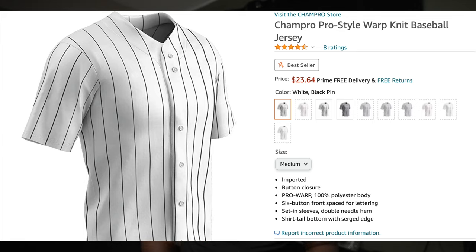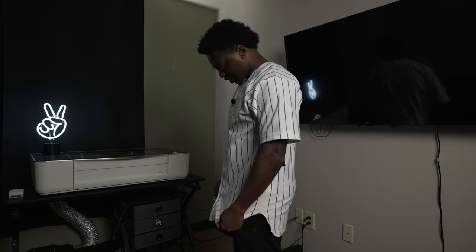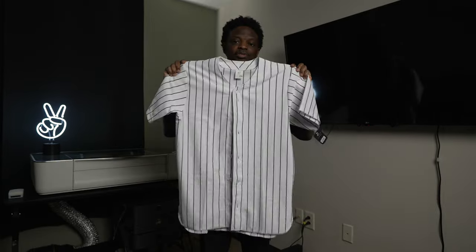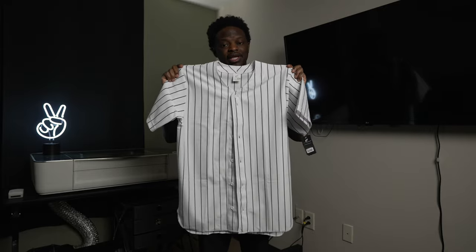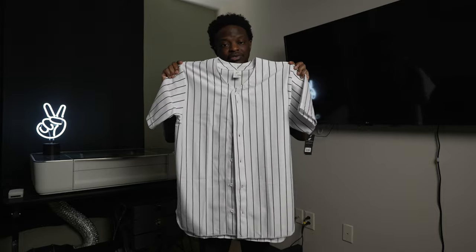I got this baseball jersey that I ordered off of Amazon — link in the description — and I want to customize it. But the sizing of this jersey runs very big. I wear a medium, and this jersey is a medium, but it looks like a large or extra large on me. I want my jerseys to fit a little bit tighter than this, so keep that in mind if you plan on ordering one for yourself. I'm just going to customize it and use it as a model or show-off piece. I might even give it away because I know I'm not going to wear this big old jersey.